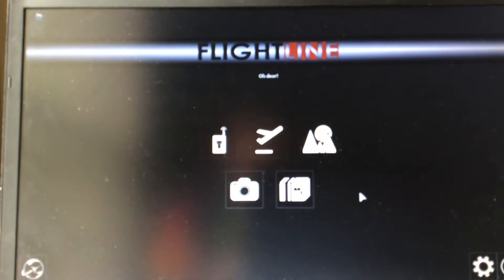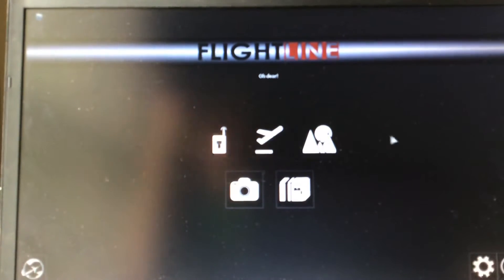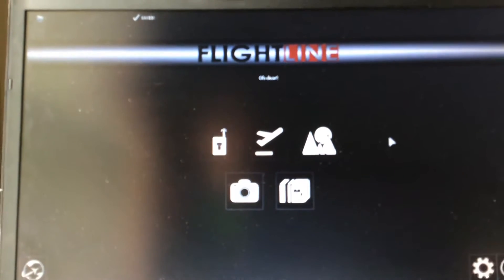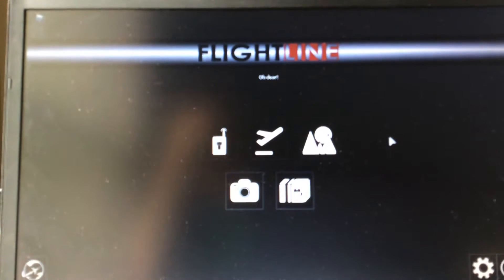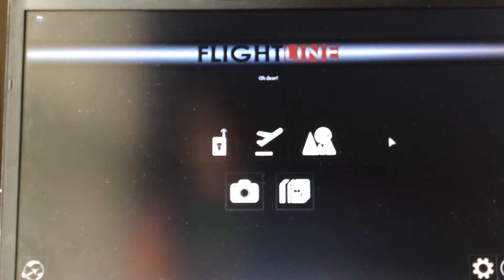What is up YouTube, we are back on the channel and we're playing Flight Line. My friend wants to know how to fly a plane in Flight Line, so this is mostly for my friend — but if you guys are wondering how, just click on the video and watch the whole thing. I'll explain everything.